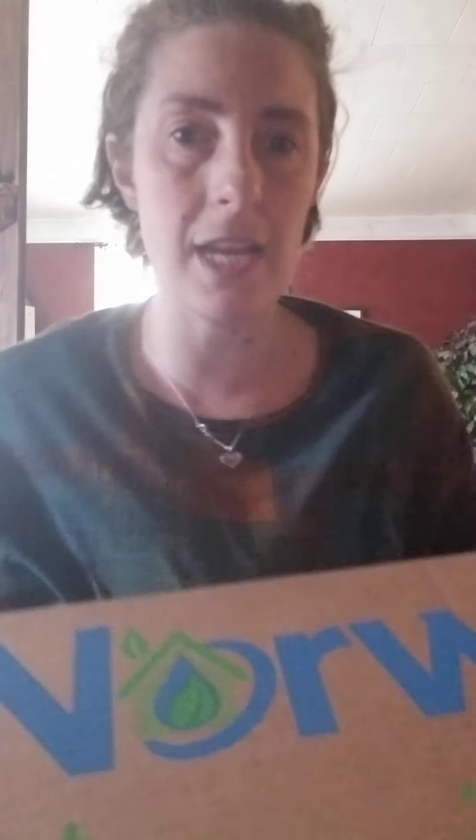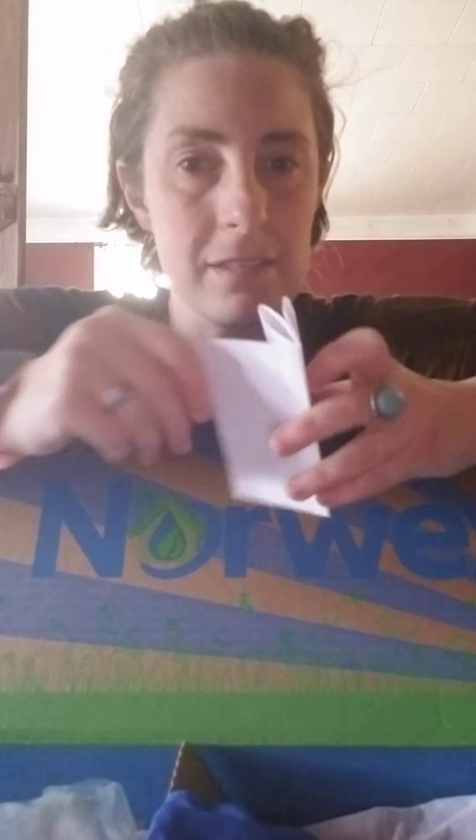This came in the mail yesterday. I literally paid $9.99 to sign up with Norwex and it came in this big, huge box that I can't even wrap my arms around. It gives you a packing slip of everything that comes in it, so just double-check that if you were to order. It's nice because it gives you an itemized list of everything that's there.